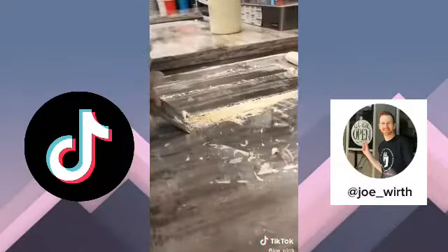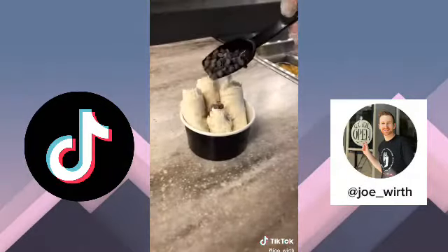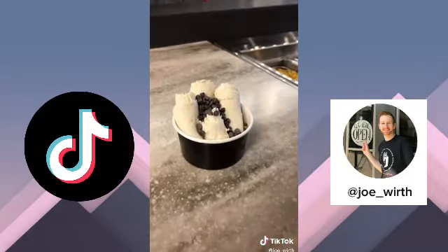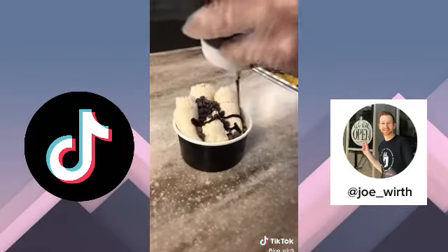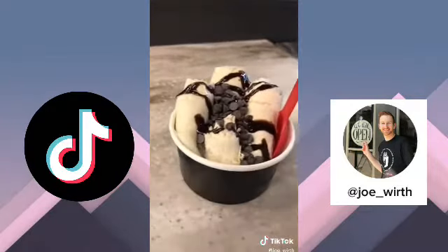We can't forget about the little bitty baby one. Then we're going to put it in our cup, add some chocolate chips and a little bit of chocolate drizzle, and that is going to complete our chocolate chip cookie dough rolled ice cream.